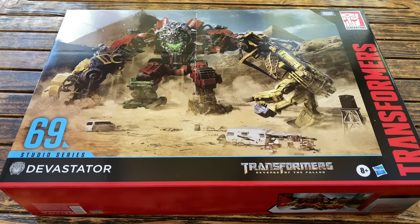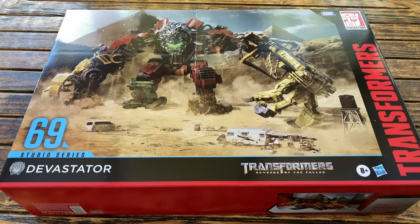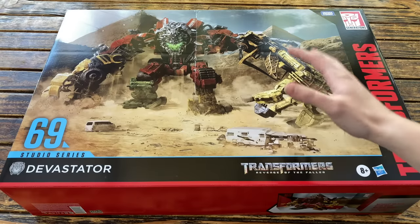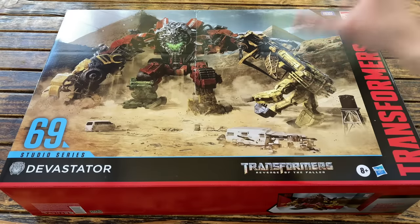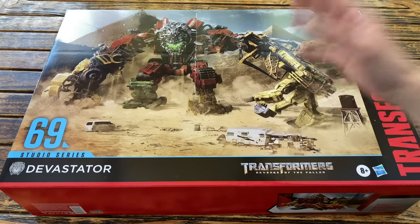The main reasoning behind why I'm reviewing and unboxing this particular set is because there has been so much speculation surrounding it — on whether or not it will have different paint applications or whether it will include different accessories compared to the regular release of the individual Constructicons. In today's review I'll give you an in-depth review of the Devastator as well as a direct comparison between the individual Constructicons and the combined form to that of the original releases.